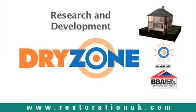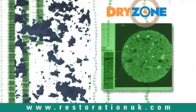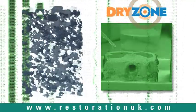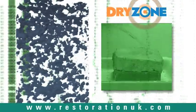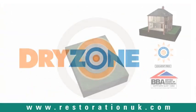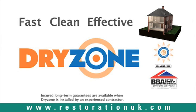The Dry Zone system is the result of over ten years' research and development, and has been proven to outperform competing products. Dry Zone's unique formula has been extensively tested on a wide range of mortars of differing porosity and alkalinity, giving assurance that it will work on buildings of any age. Make your house a dry zone. Dry Zone – the fast, clean and effective treatment for rising damp. Guarantees are available when Dry Zone is installed by an experienced contractor.